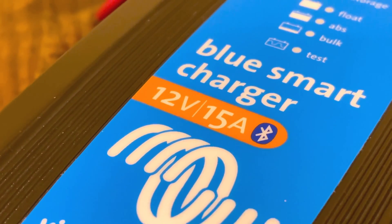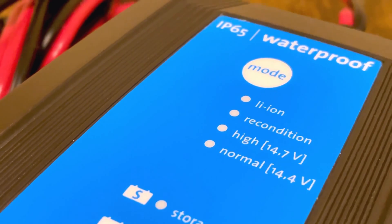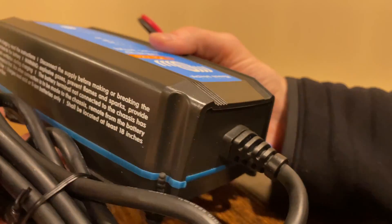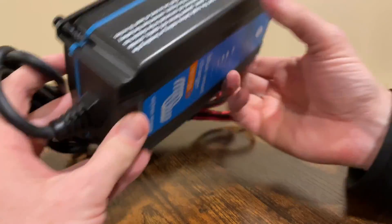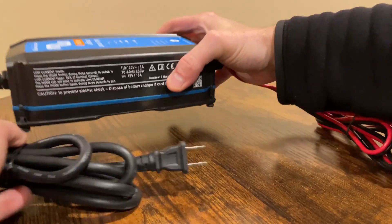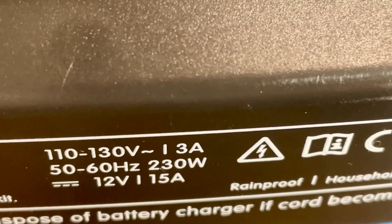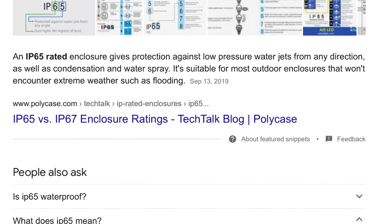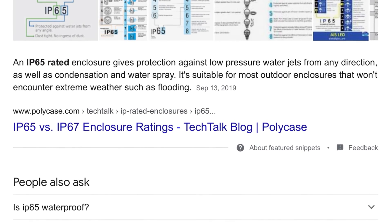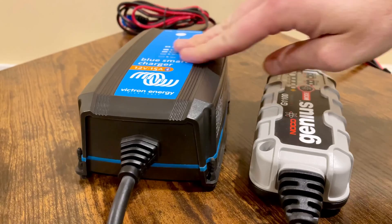So this is what the charger looks like in real life — it's quite a bit bigger than I thought. There's a series of lights on top that shows you what mode it's in in terms of charging status and battery chemistry, and the IP65 rating is noted at the top. The case overall is made out of really rugged plastic. The US model has a two-prong heavy-duty plug and there are little rubber feet on the bottom. On the output side it's got a really heavy-duty cable with waterproof connectors, rated at 12 volts, 15 amps — about 180 watts. Putting them side by side, the Victron is quite a bit larger and a lot heavier.